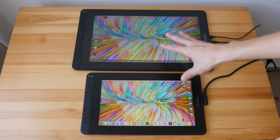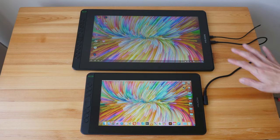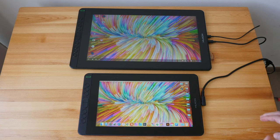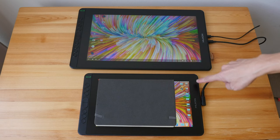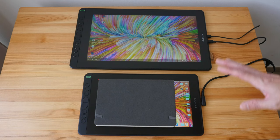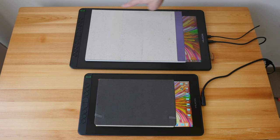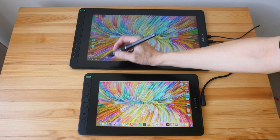Here's the size comparison between the Kamvas 16 and the Kamvas 12. Obviously the 16 is larger. There are 10 physical shortcut buttons on the Kamvas 16 versus 8 on the Kamvas 12. Both pen displays are quite thin and have the same thickness. For the Kamvas 12, an A5 sketchbook placed on the display shows the drawing area is wider than A5. For the Kamvas 16, an A4 drawing pad is slightly shorter than the drawing area. The drawing area of the Kamvas 16 is actually 80% larger than the Kamvas 12.